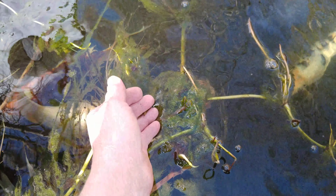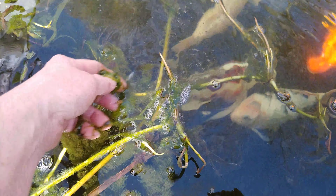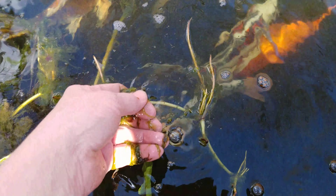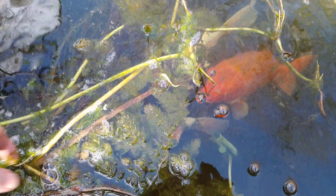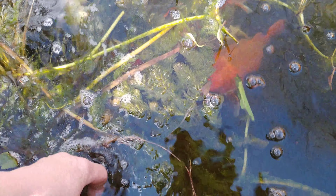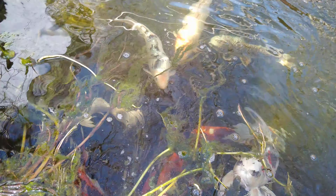Now it's typical in the spring to get some of this — this type of algae. It's loose, it's easy to take away, and it's common in the spring but it should disappear once all the plants start growing again.